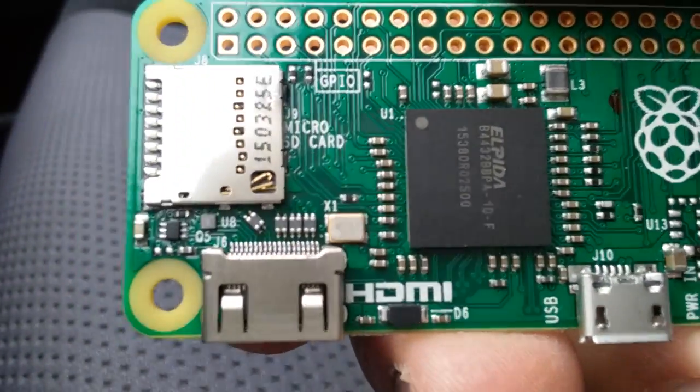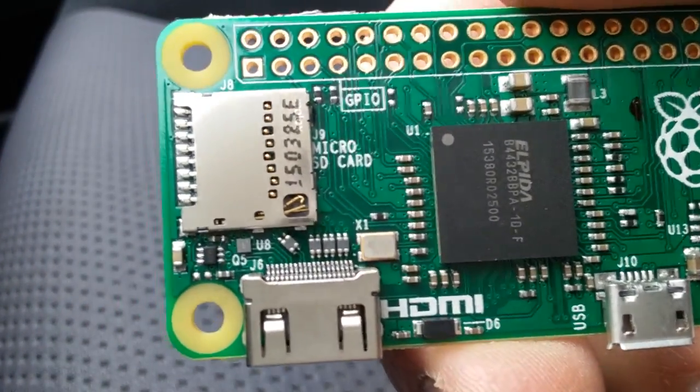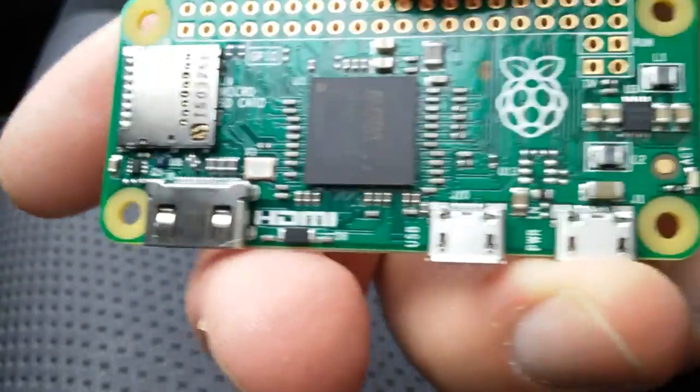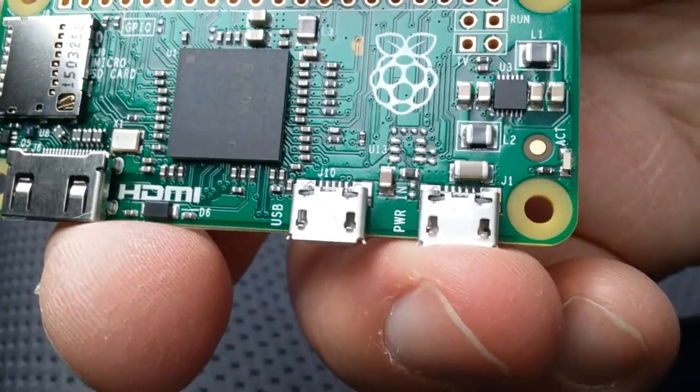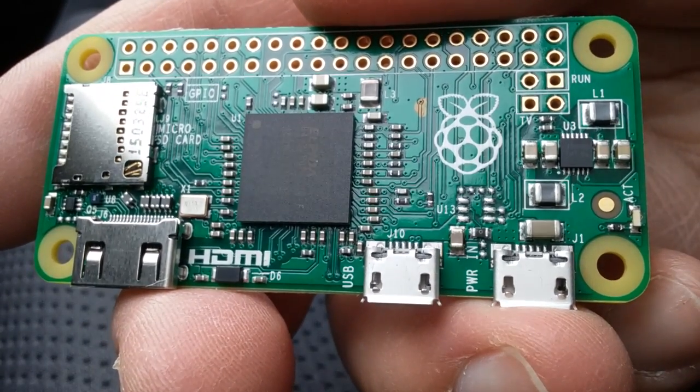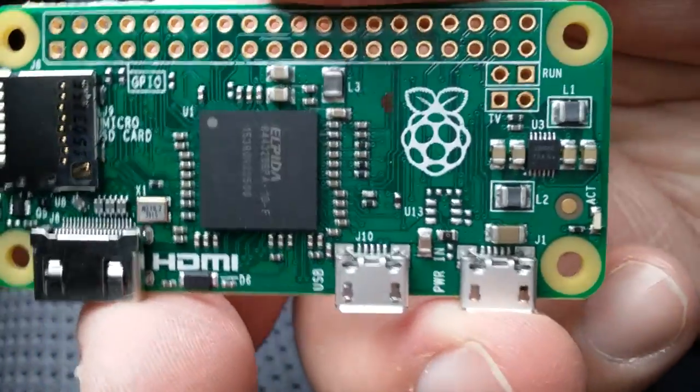It says it was made in Wales. Here's the SD card slot, here's the HDMI port, and you've got two USBs — one for power and one for OTG, so you can plug in an adapter to connect a USB device.